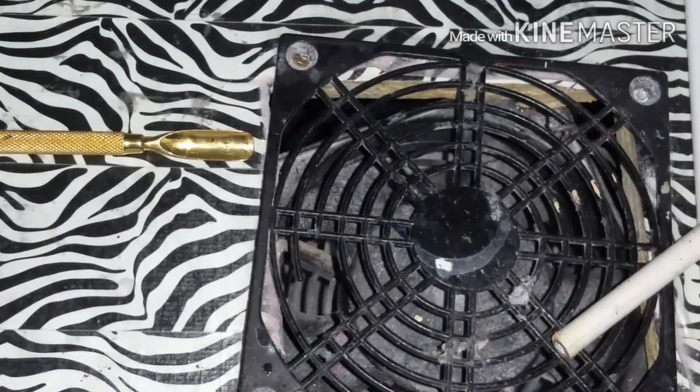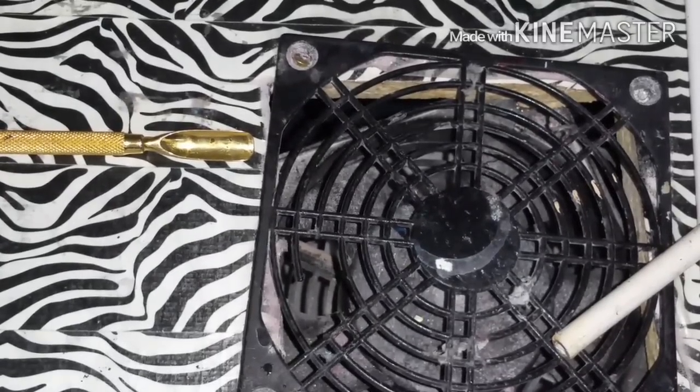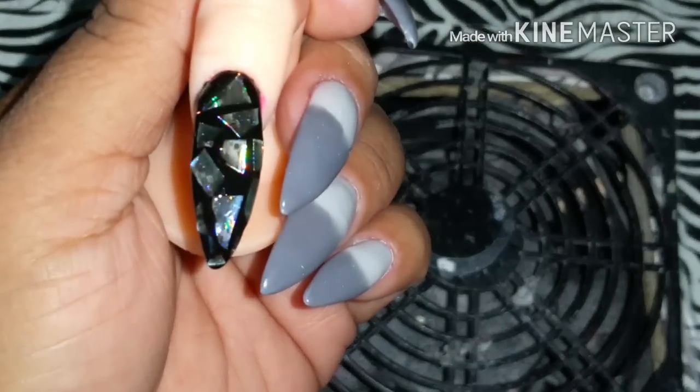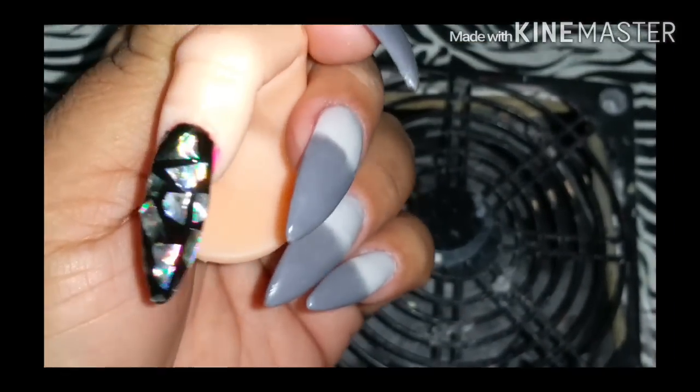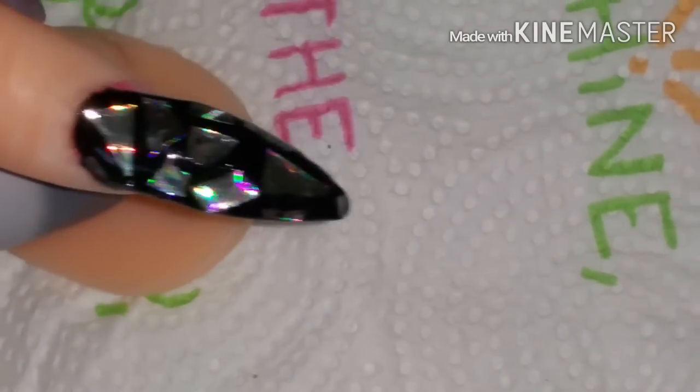Look how beautiful it looks! I could have filled in more of the black but I wanted to leave a little black showing. You can see the holographic effect too. Thanks for watching everybody — I hope y'all enjoyed this video, don't forget to like, comment, and subscribe, and I'll see you in my next video!